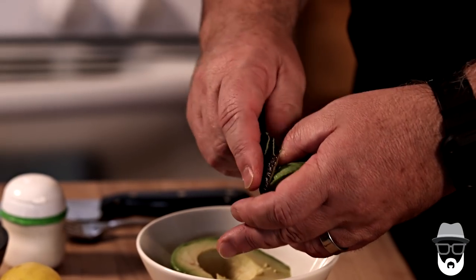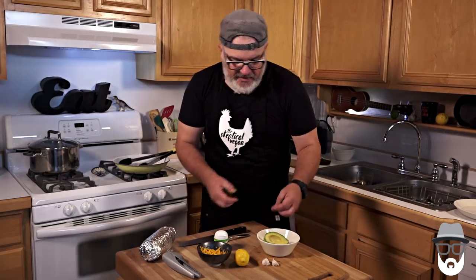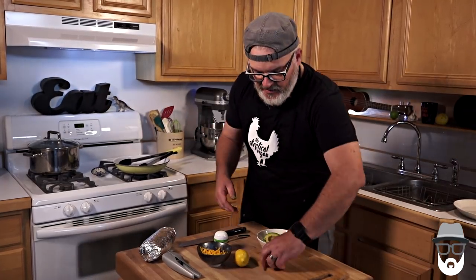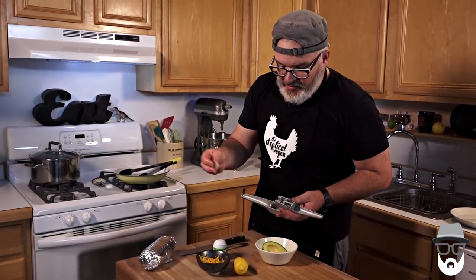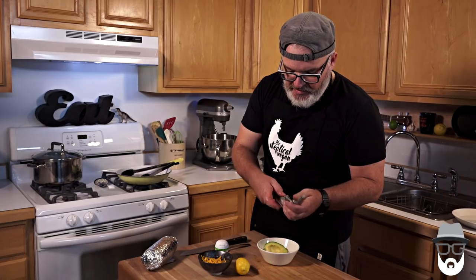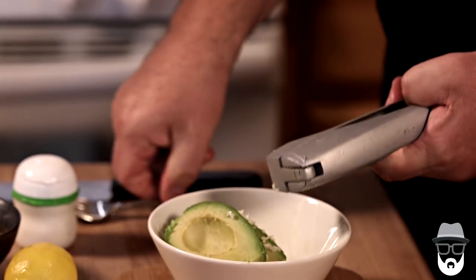So we're putting one whole avocado in this bowl, and we're going to take our garlic press. You don't even actually have to peel the garlic — you just stick it in the press and use all of your might to push the garlic out.